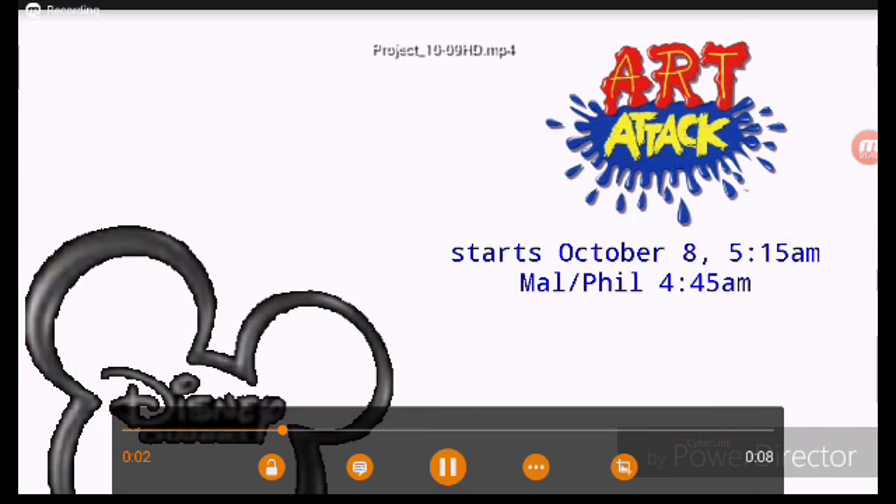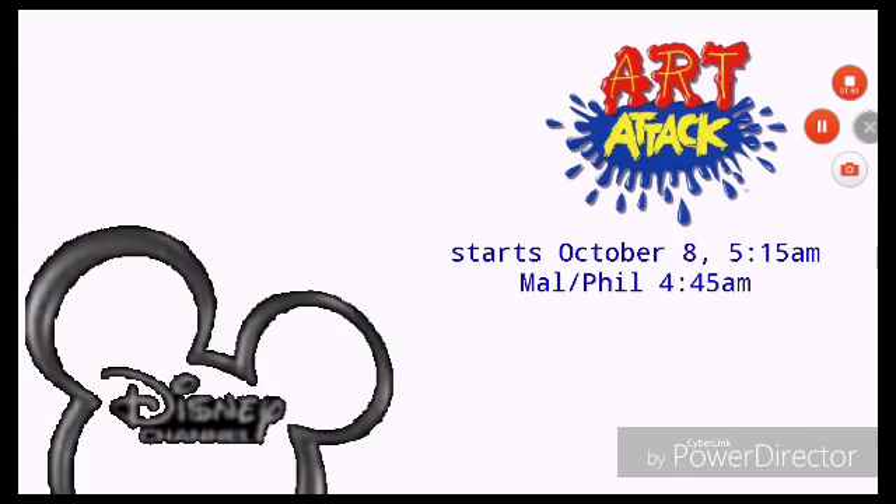Coming to Disney Channel Original Series: Art Attack. Starts October 8th, 5:15am on Disney Channel.